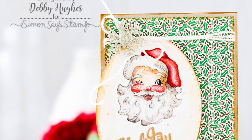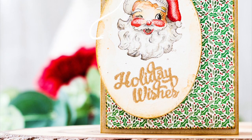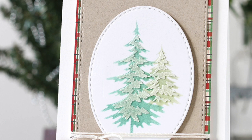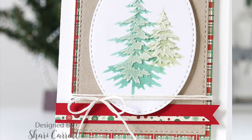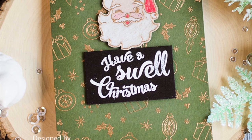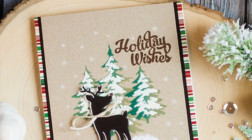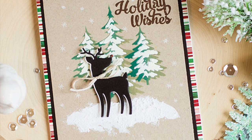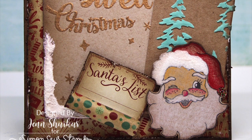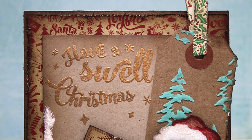Debbie Hughes worked her magic by coloring in the Santa and using the oval stitch die on the holly paper for a really nice card. I used the stencil with just inking and also used the snow portion to create some glittery snow on my card. Heather Hoffman created a really nice background using the stamps and the antique gold embossing powder, and also added the Santa and a message. She did another card using the stencil and die-cut the retro deer set on a blanket of snow. Jen Shirkus created a card using the Santa and gold embossing for a really nice retro feel collage card.